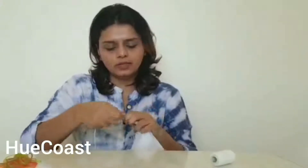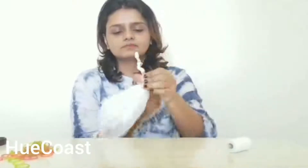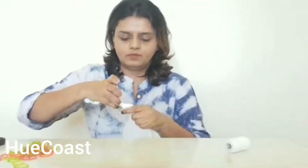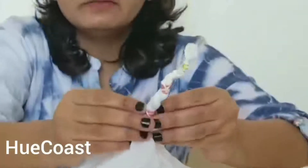I am tying the thread randomly. There is no specific technique or specific way of tying the thread — it all depends on how you want to tie it. The only thing to keep in mind is that we need to tie it very tightly. At times the thread will even make a noise, a quirky noise that proves you are tying it very tightly. The color doesn't seep in wherever you are tying the thread or the rubber band. The extra part or end of the thread we will just tuck inside the rubber band so that it doesn't come out when we are dyeing it.